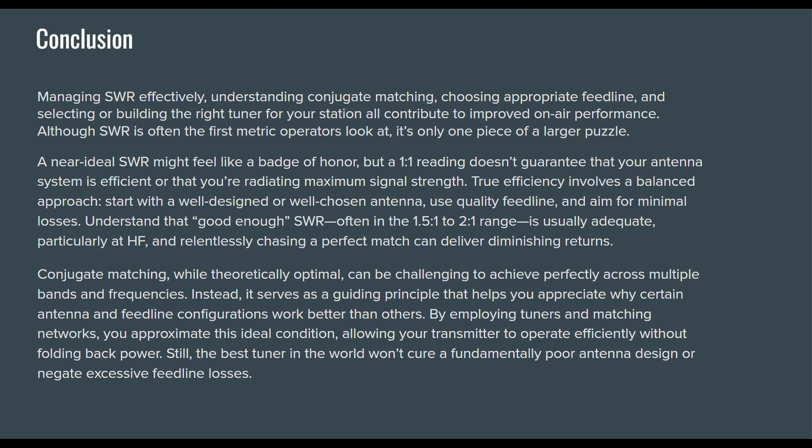Although SWR is often the first metric operators look at, it's only one piece of the larger puzzle. A near-ideal SWR might feel like a badge of honor, but a 1-to-1 reading doesn't guarantee your antenna system is efficient or that you're radiating maximum signal strength. True efficiency involves a balanced approach: start with a well-designed antenna, quality feed line, and aim for minimal losses. Conjugate matching, while theoretically optimal, can be challenging to achieve perfectly across multiple bands. It serves as a guiding principle — by employing tuners and matching networks, you approximate this ideal condition while allowing your transmitter to operate efficiently. Still, the best tuner in the world won't cure a fundamentally poor antenna design or negate excessive feed line losses.